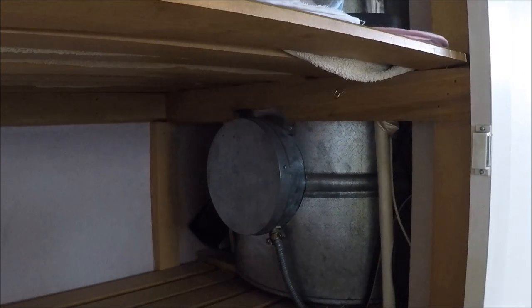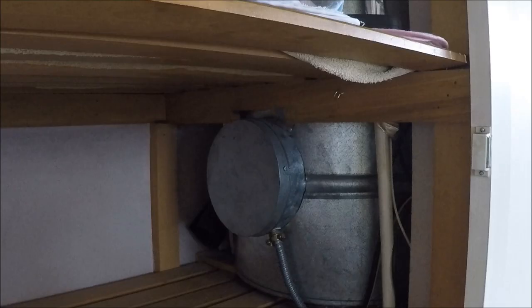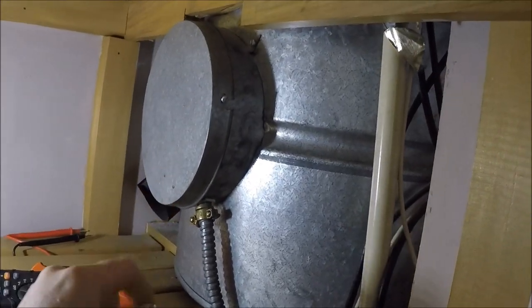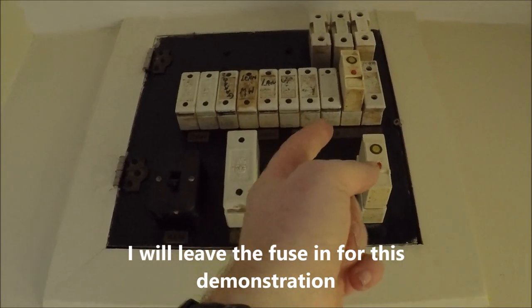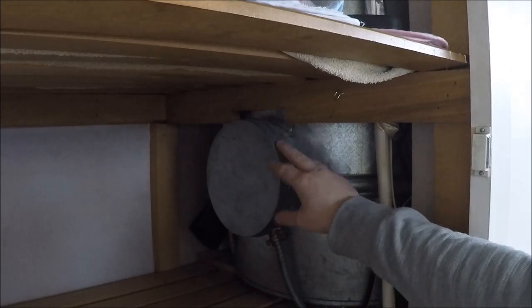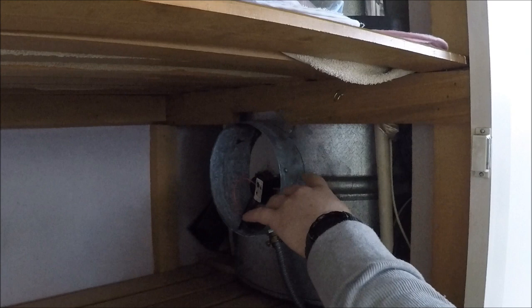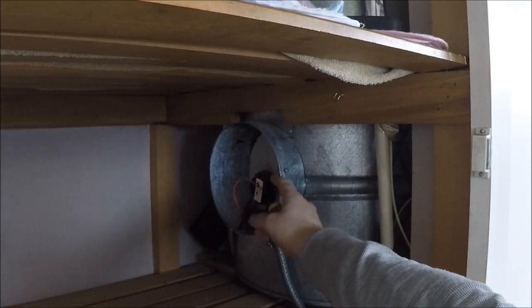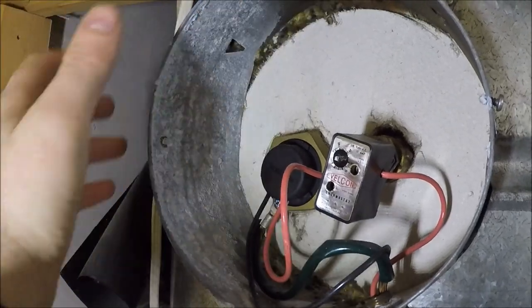First thing we'll do is whip the cover off and flick the cylinder switch off if you haven't already. When you're going to work on a hot water cylinder, first thing you want to do is flick the switch off, then go to the switchboard and pull the water heater fuse out. We'll test that the power's dead once we've got this cover off — there'll be a couple of screws on either side.